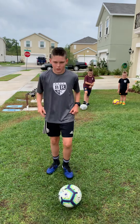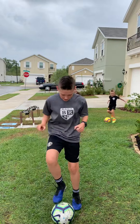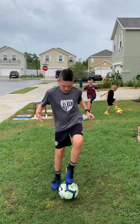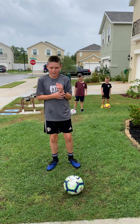My first one is going to be toe touches. Next is going to be Brazilian toe touches.